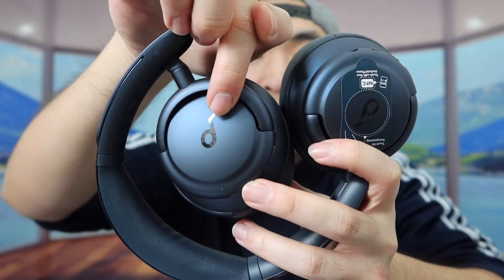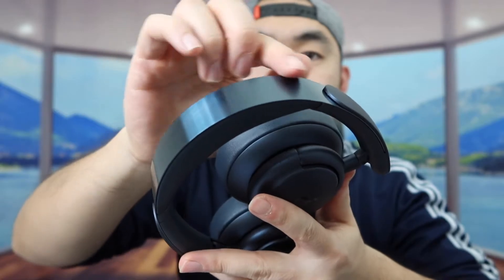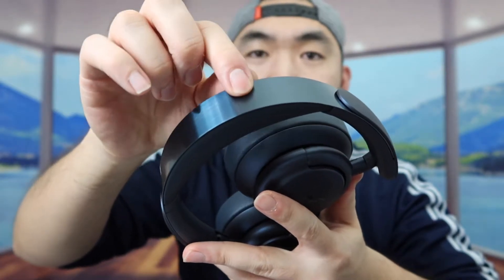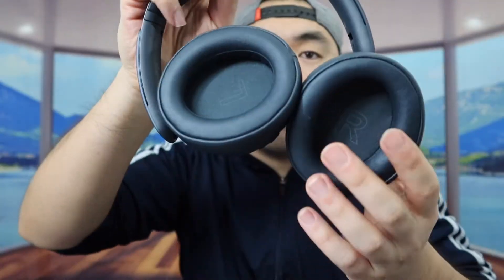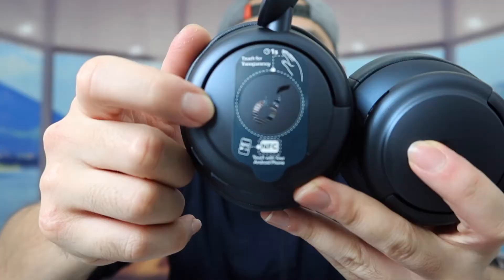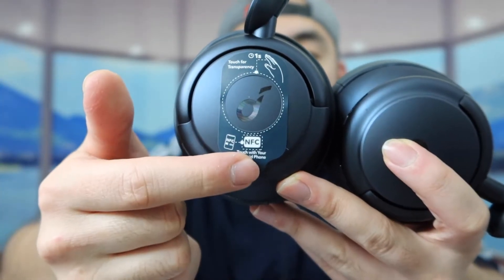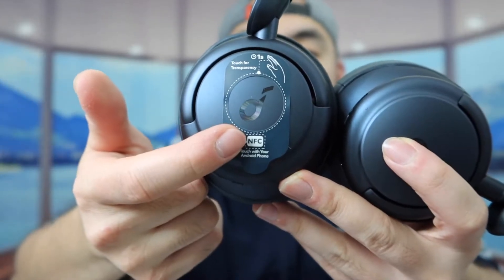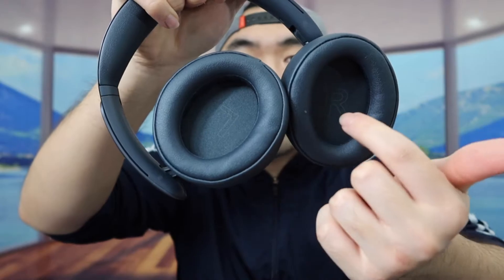On the side we have the brand logo. The top part looks very similar to the Q30 headphones with the stainless steel or metal section, which feels like a high-quality material. The headband has pretty good padding for all-day comfort, and the earpieces use a memory foam material. On the side there's a touch option for transparency mode and an NFC option for Android devices, and inside you can see R and L labels so you know which side is which.